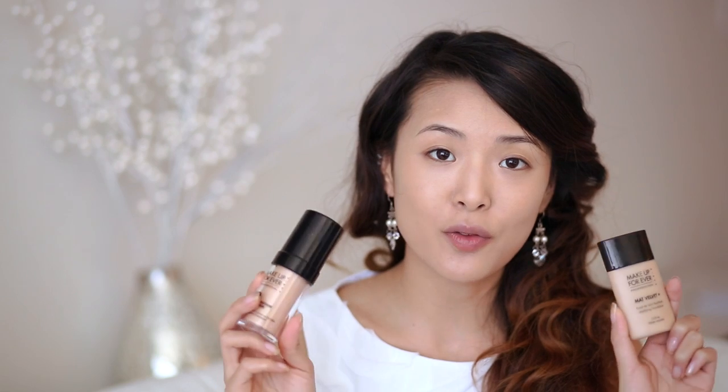It has SPF 15, which I usually recommend no SPF for bridal makeup. However, this doesn't seem to have really bad flashback in my experience, and then I used Makeup Forever HD Foundation to cover the rest of my face. I recommend these two as my favorites for wedding makeup because they're both very photogenic.